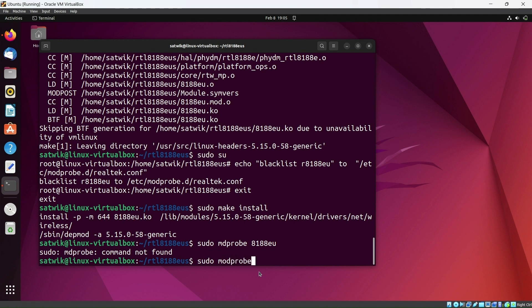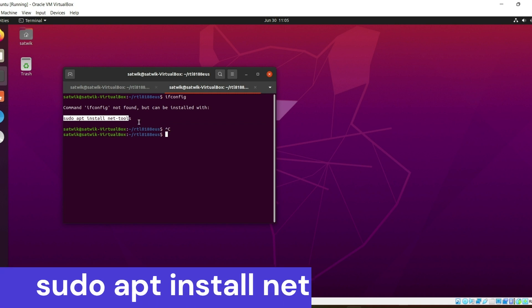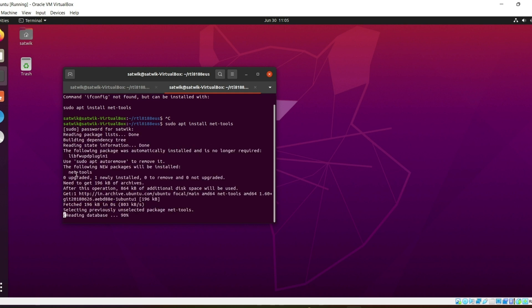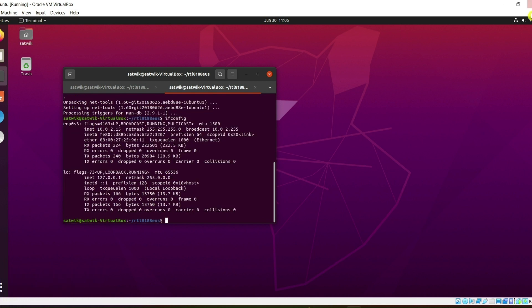Now type sudo modprobe r8188eu. Then open a new terminal and type ifconfig. If ifconfig is not found, type sudo apt install net-tools. The ifconfig command will show your network details — here you can see two interfaces: ENSP03 and LO.